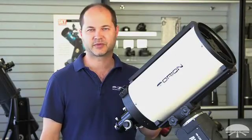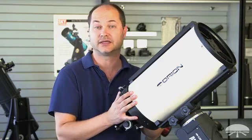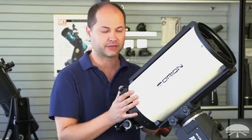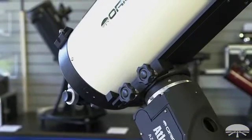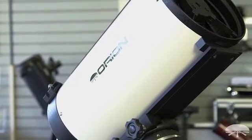Hi, I'm Kent with Orion Telescopes and Binoculars, and this is the Orion 8-inch RC, or Ritchey-Chrétien Astrograph Reflector. It's an 8-inch F8, so that's 1,600-millimeter focal length RC — that's the astrograph design.